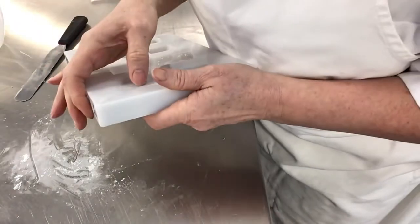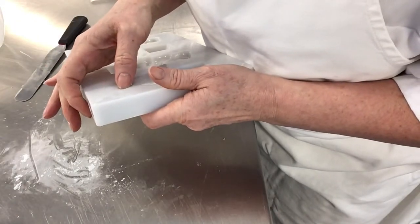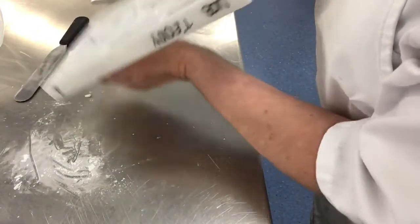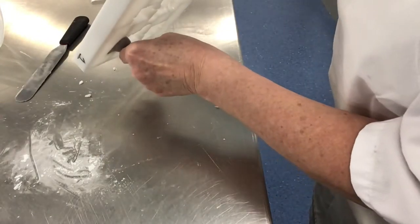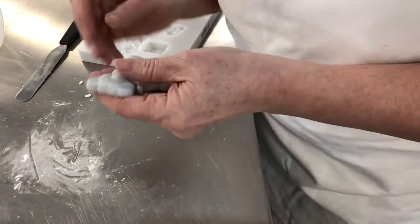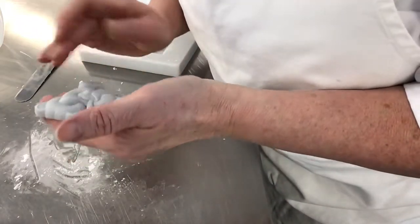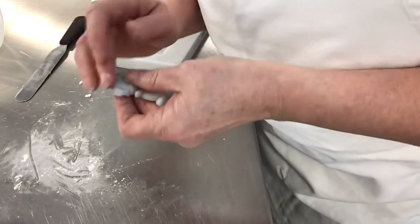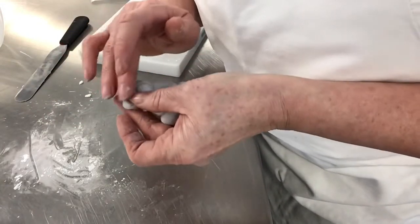Now if it has stuck, don't worry, just pull that away. Perfect. Just check it over — if you've got any cracks on it, you can smooth them out with your finger while it's still soft.